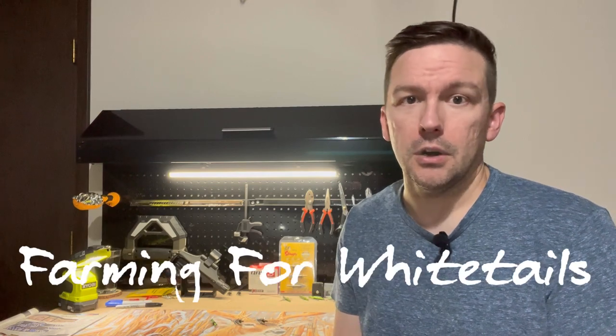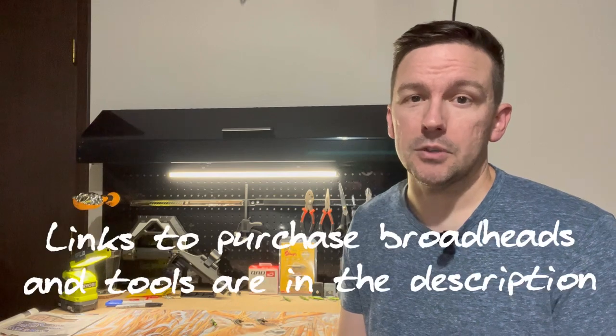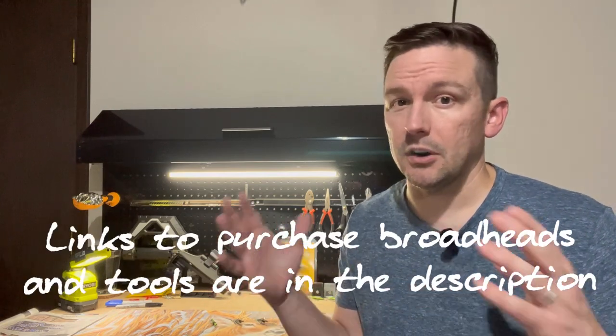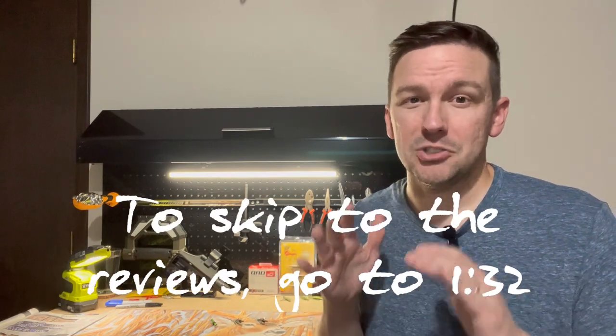With so many different new broadheads coming on the market every single year, it's hard to know which ones really work well, which ones maybe don't, and which ones you should give a shot. The biggest thing with archery and bow hunting is when you find a full arrow system that works — arrow weight, penetration, good blood trail — try your best not to change anything.